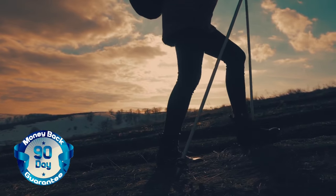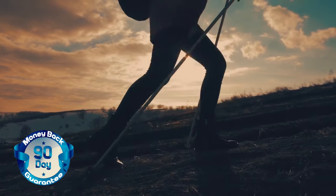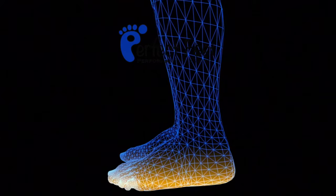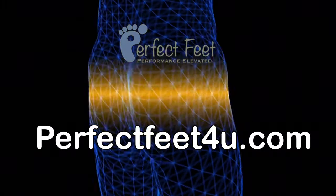Now with a 100% money-back guarantee, you have nothing to lose except your foot pain. Check us out at perfectfeetforyou.com.